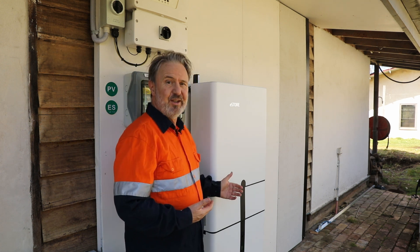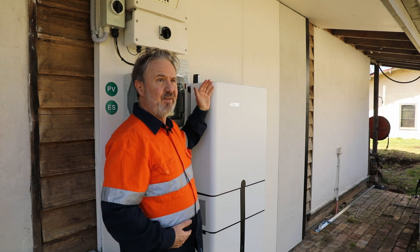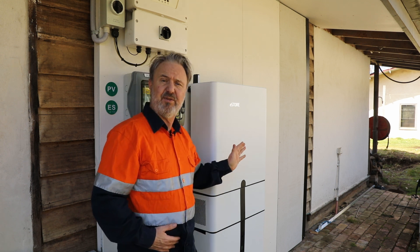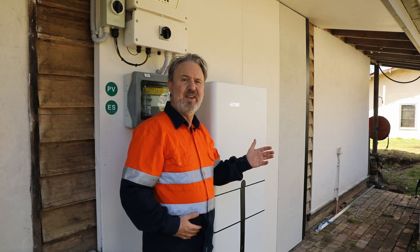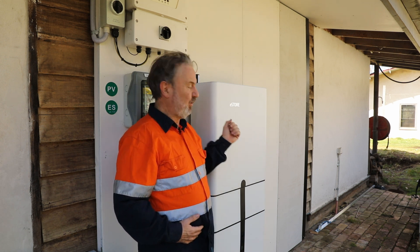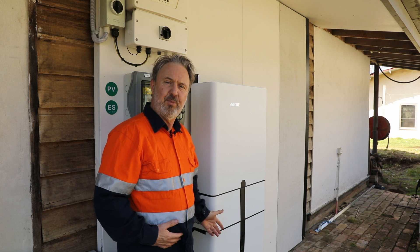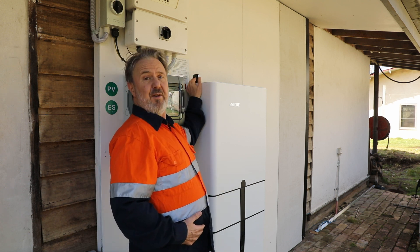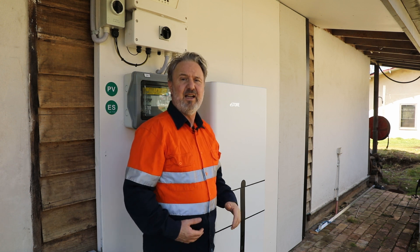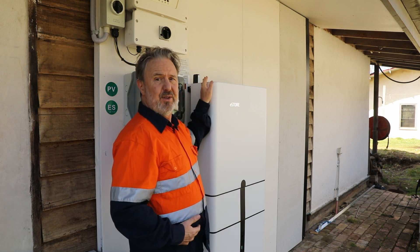I really like the look of this unit — the all-in-one, very clean. The cover here actually covers the inverter and protects it from the environment — from UV, rain, wind, and dirt — and provides a great unified look to the product. It's got an integrated Wi-Fi antenna up the top here, where it's not going to get bumped and knocked off, and it has good reception being above all the equipment.